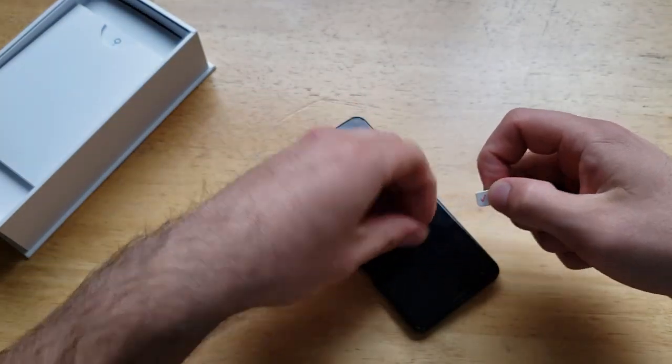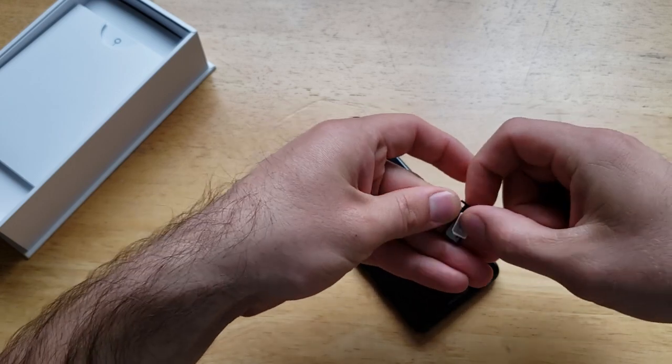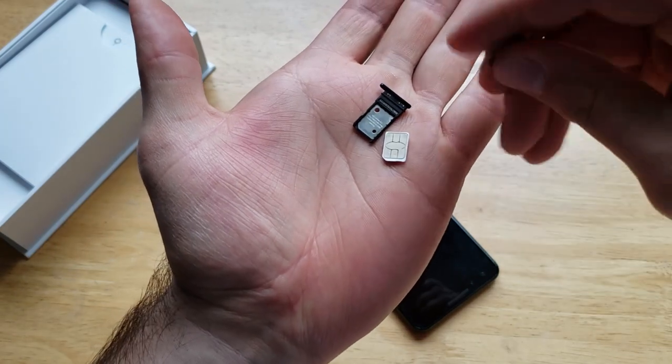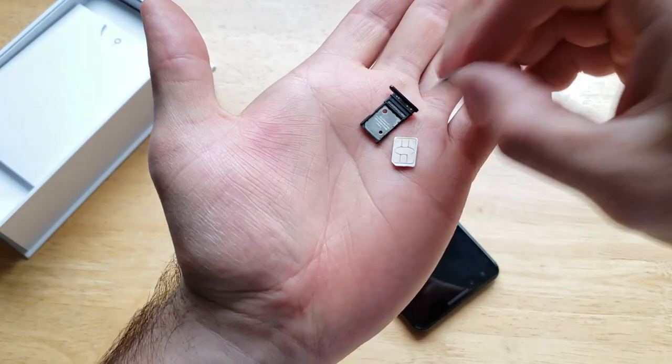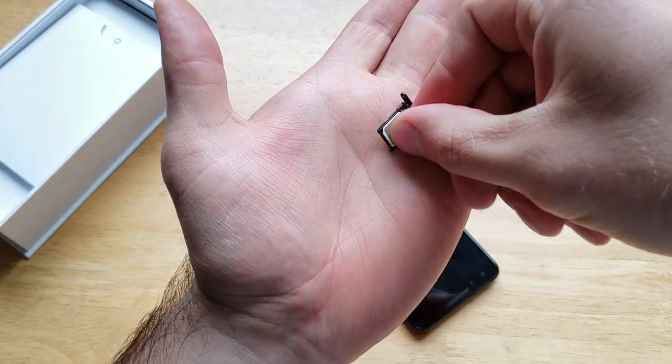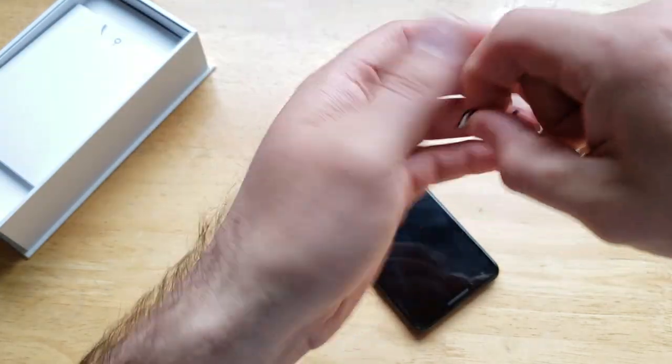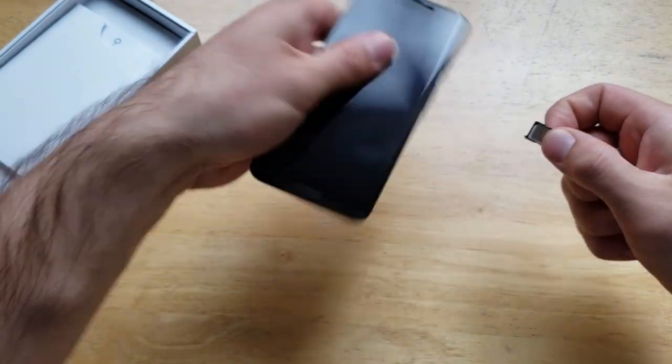The SIM card only fits in one direction. As you can see, there is an angled corner on the SIM card that lines up with the tray. The SIM card installs just like that into the tray.